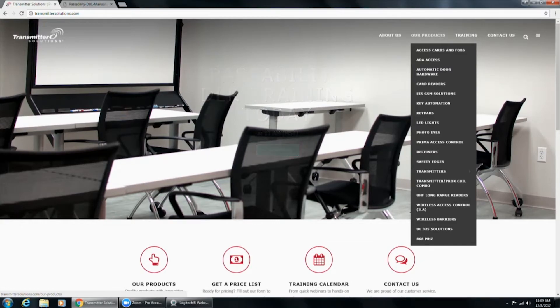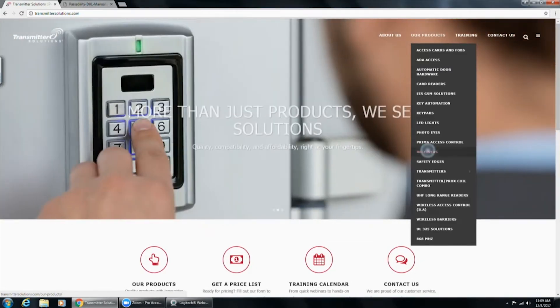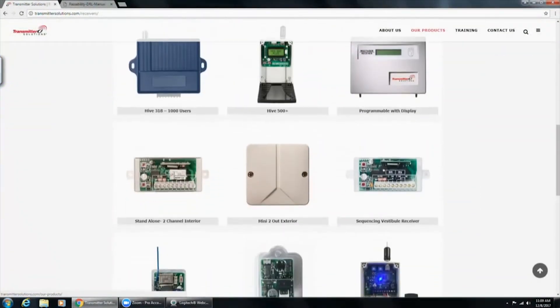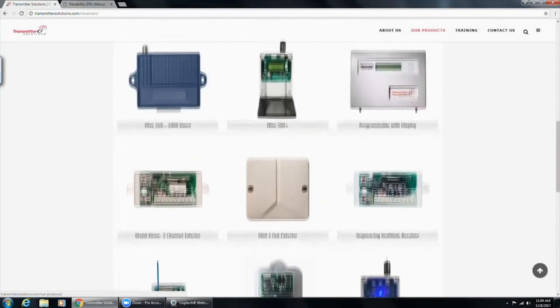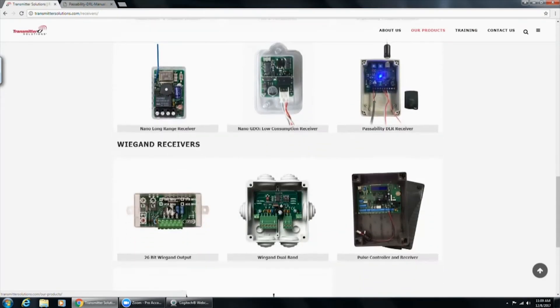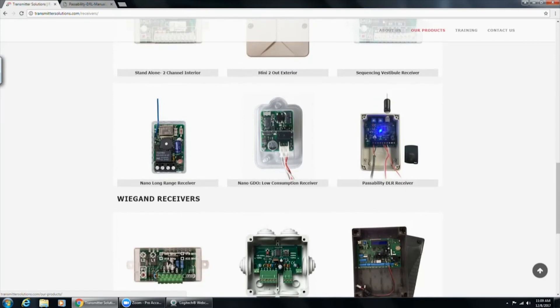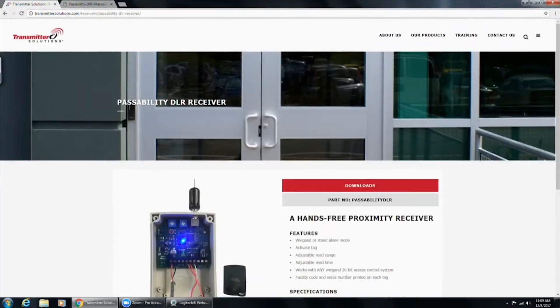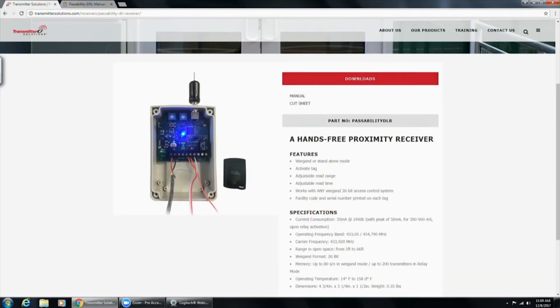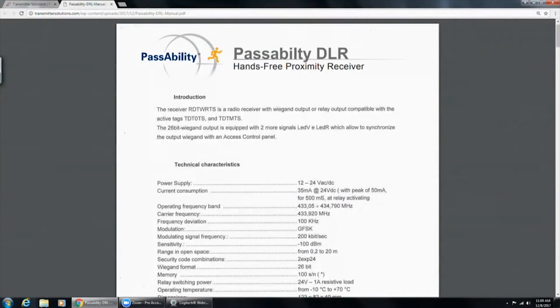Everything we show is found on our website with up-to-date manuals. I'm on transmittersolutions.com — this is going to be found under the receiver section. If you scroll down, you'll see the Passability DLR. This is a watertight housing with a watertight lid and all the mounting hardware you need, which is nice. We also have our transmitter there. In the downloads section you'll find the manual and the cut sheet.